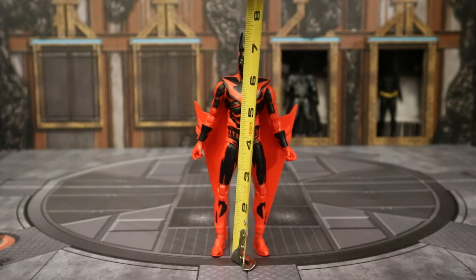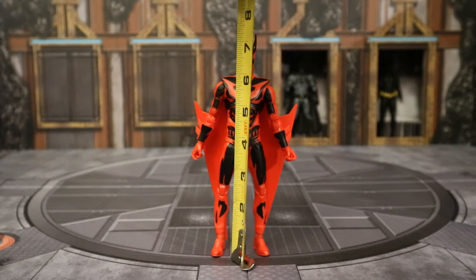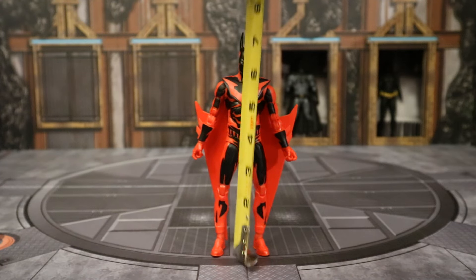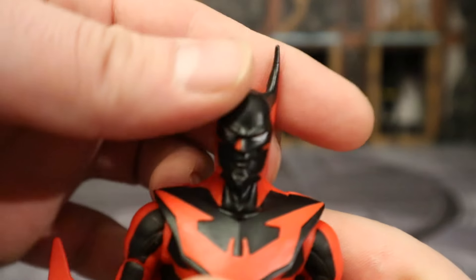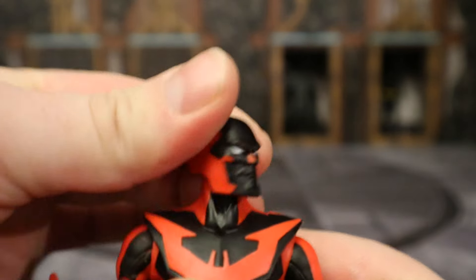And now taking a pretty good look at the figure and his accessories, let's check out his height. From bottom to the top of his head, standing at about 6.9 inches tall, which could translate to 17.5 centimeters. If you go to the top of the ears, about 7.4 inches tall.